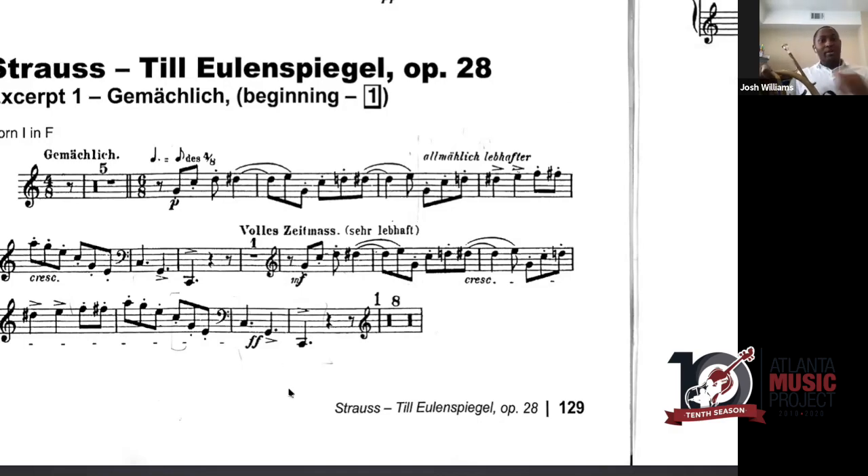In Till Eulenspiegel by Strauss — a tone poem — we have a combination of high and low horn playing in the same excerpt. We start on second-line G, go all the way up to high A, then get a bass clef the very next measure taking us down to low C. That's almost three octaves of range in one excerpt, and it happens really fast. You're playing in the high register and then jumping down to low register — it takes a long time to develop that skill.